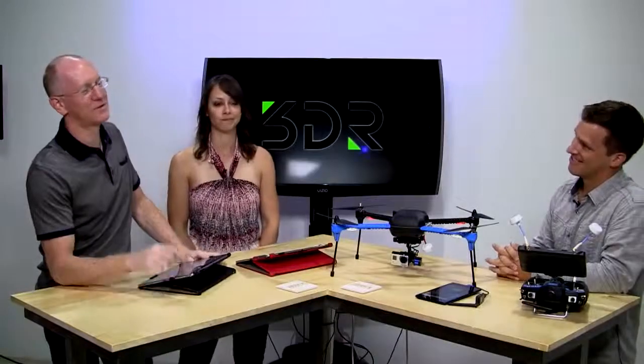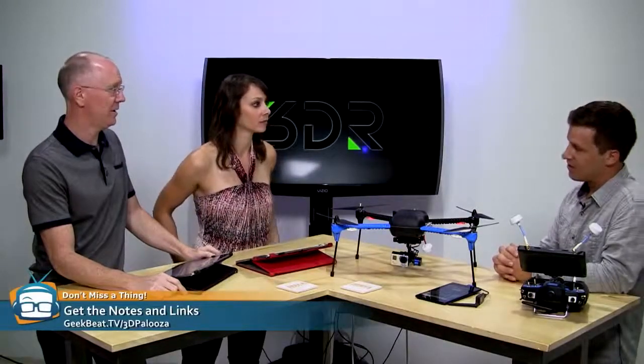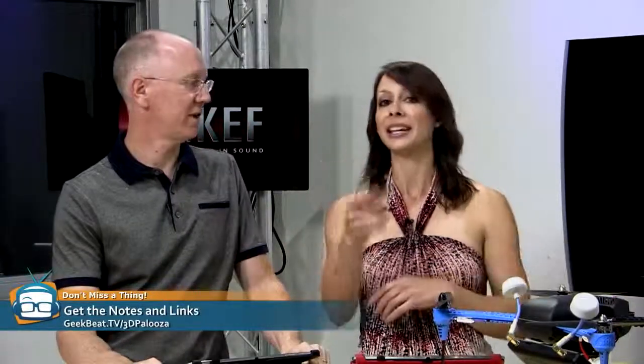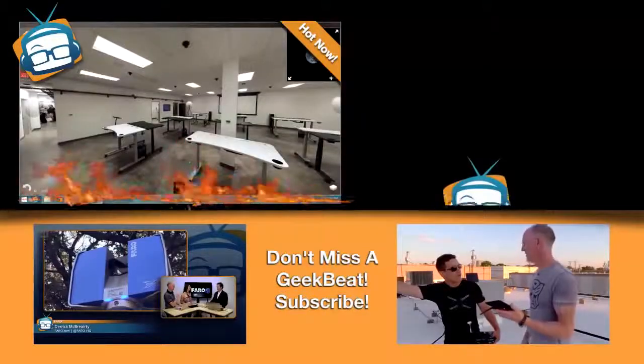Okay guys, that's probably all of Scott's time we should take. If you want to order them, you can buy them right now at 3dr.com. You'll be able to see more video and all sorts of different things we've flown around. Keep up to date on geekbeat.tv/3dpalooza for all the videos we're going to push out over the next few weeks. And if you think these are awesome, give it a thumbs up on YouTube — or two thumbs if you've got them.